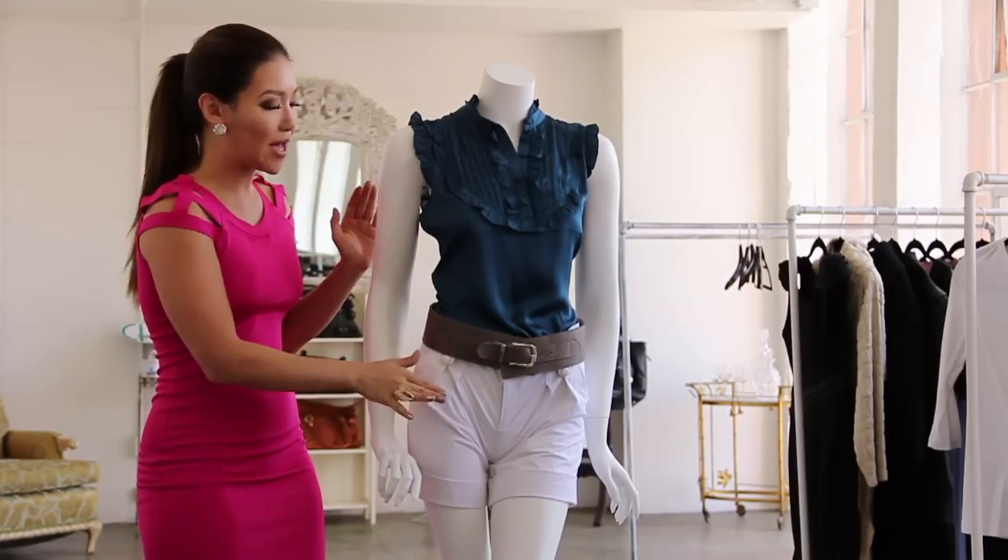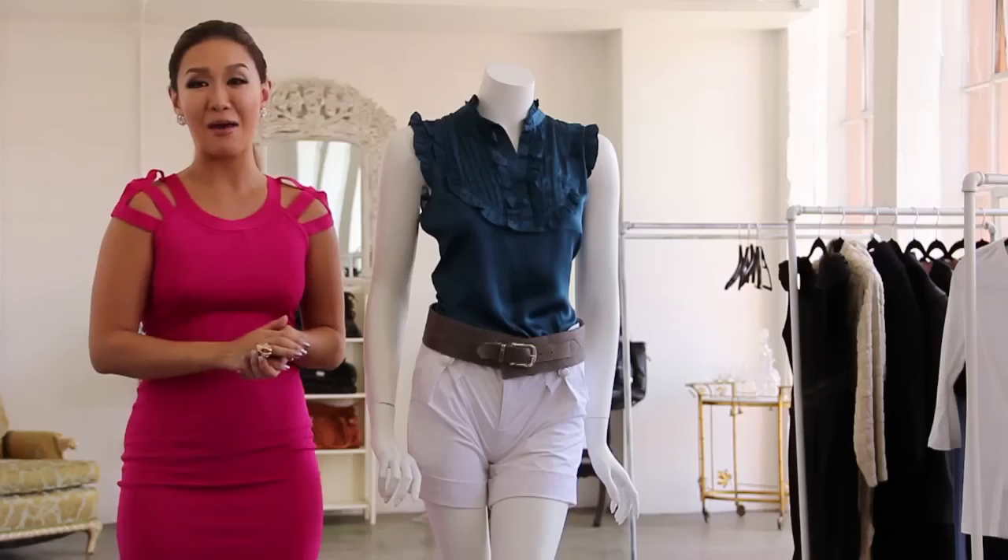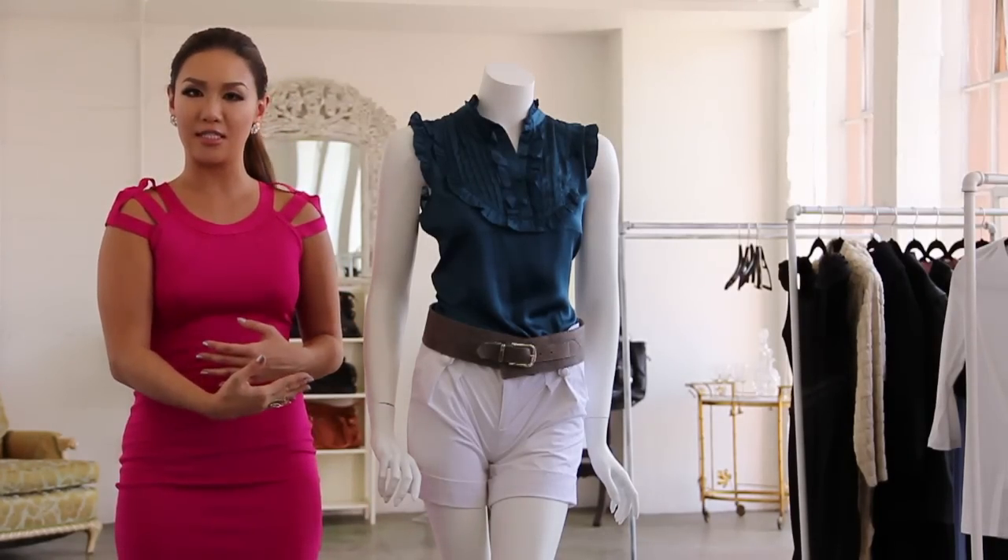Just make sure everything matches. If you really want to go pinup with it, you can throw on a pair of high-platform pumps to really pull the look together.